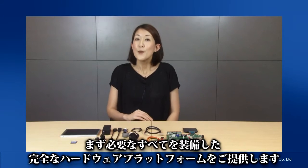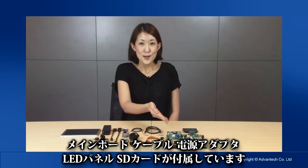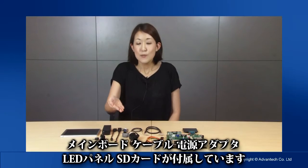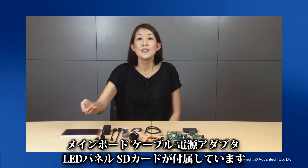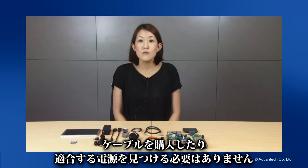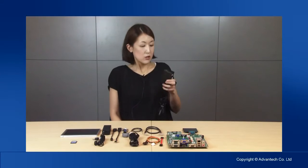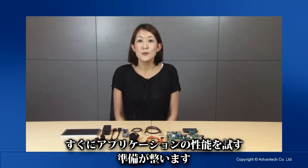First of all, we provide you with a complete hardware platform for function and performance evaluation. This includes everything you need: mainboards, cables, power adapter, LED panel, and an SD card. You can start your evaluation immediately when you open the box. You won't need to purchase cables or try to find the right voltage power supply. All you have to do is take the board out and start putting it together. In no time you will be ready to start putting your application through its paces.